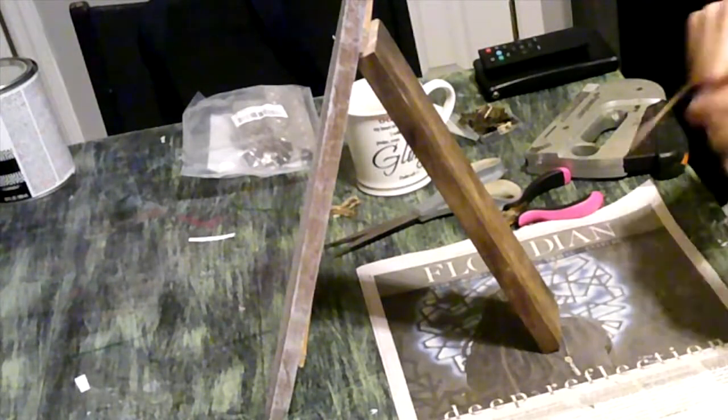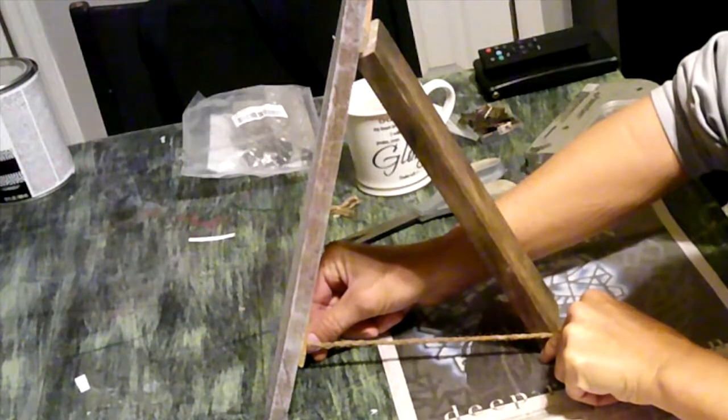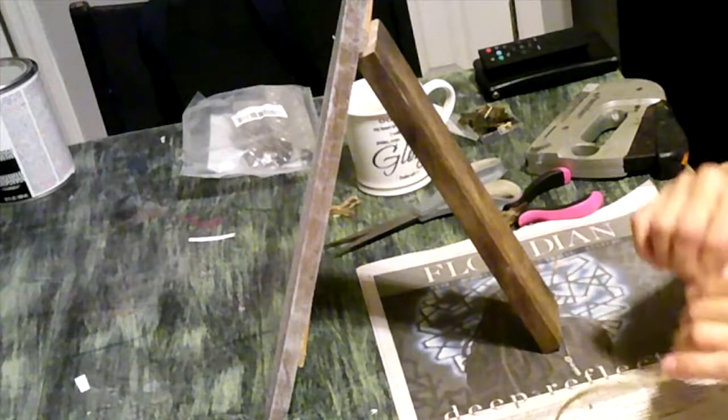To make the support for the frame stable, I took a piece of twine and stapled it from the support to the frame.